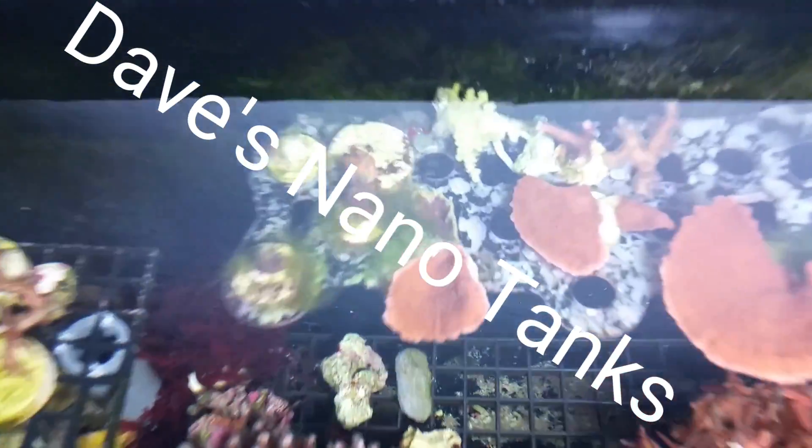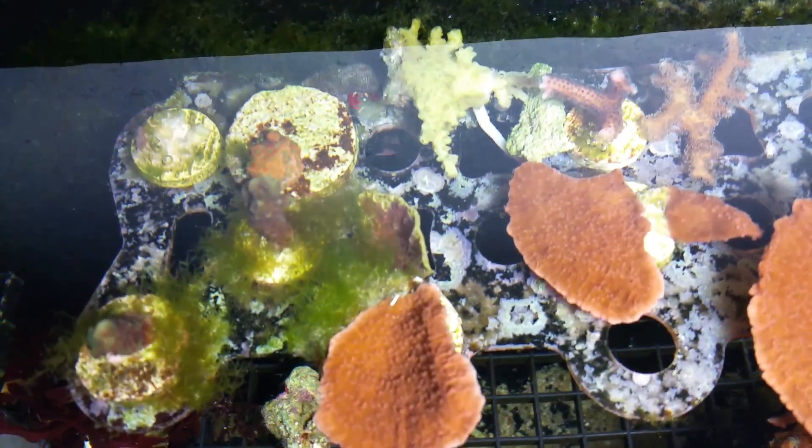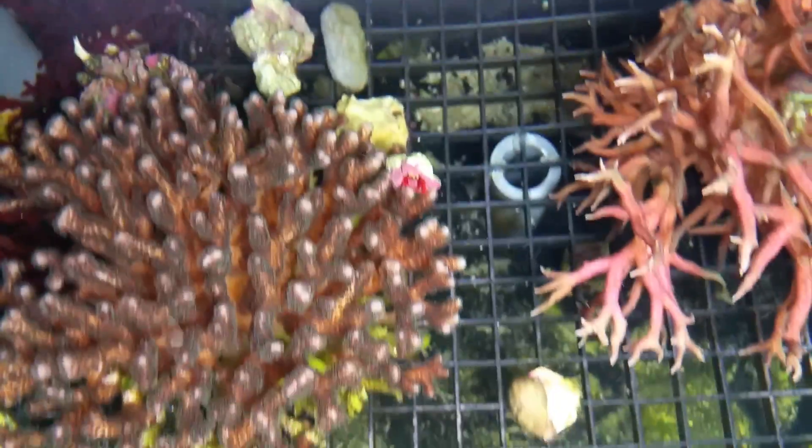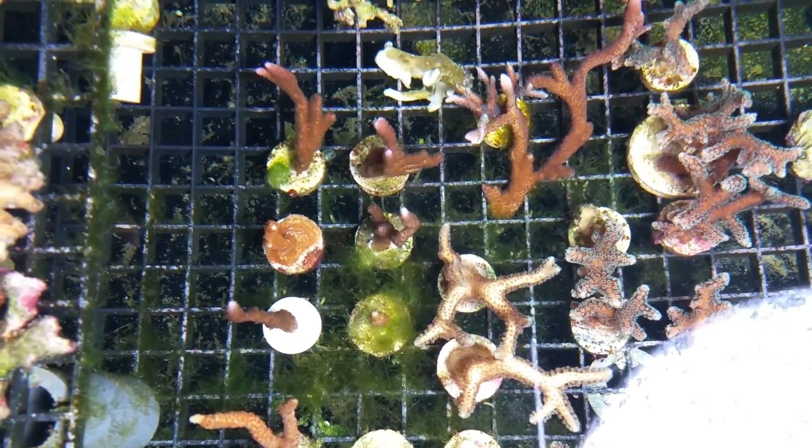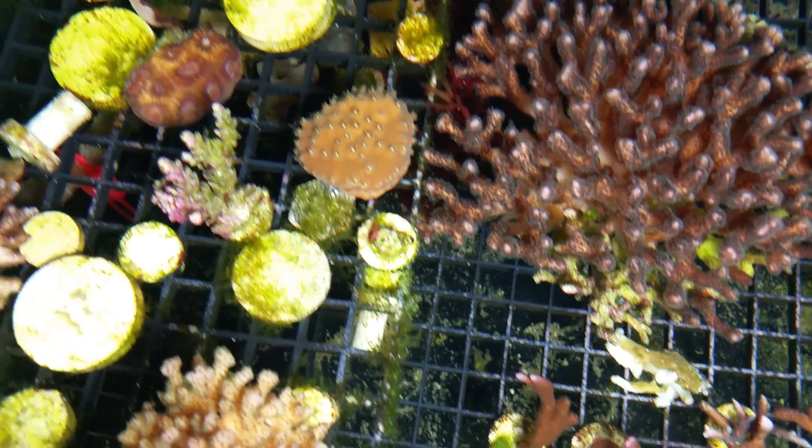Hey guys, welcome back to Dave's Nanotanks. As I said in my last update last week, the frag tank has some serious algae problems in it, and there are a few things to blame, and I'm probably one of them.